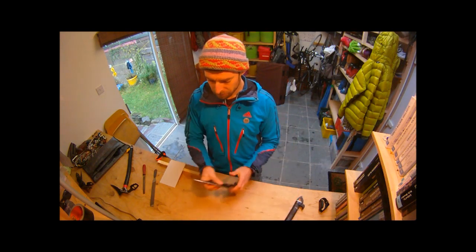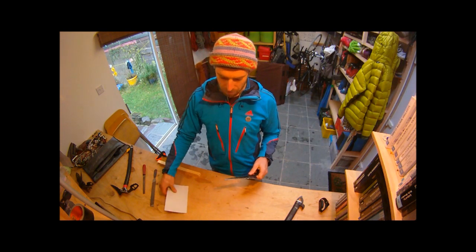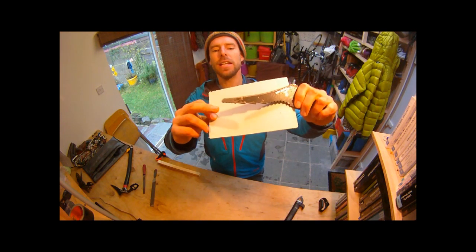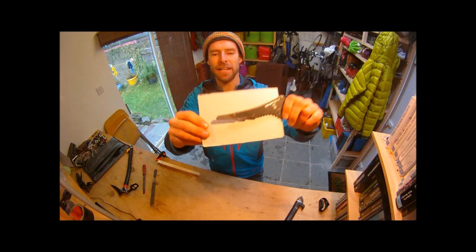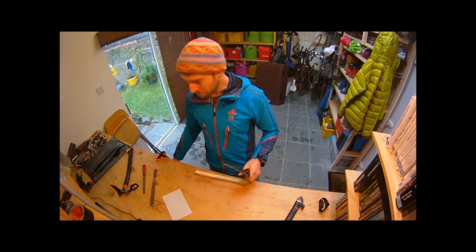I'm going to demonstrate how to basically sharpen this pick here, which you can see has a very blunt and rounded end, and make a good mixed pick.